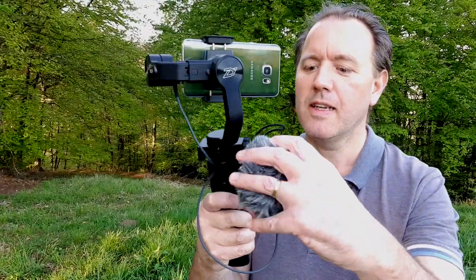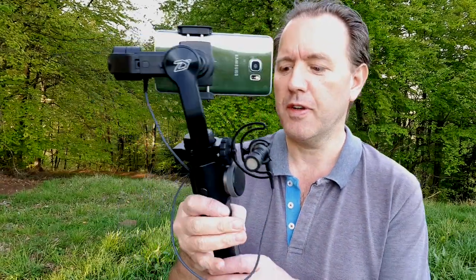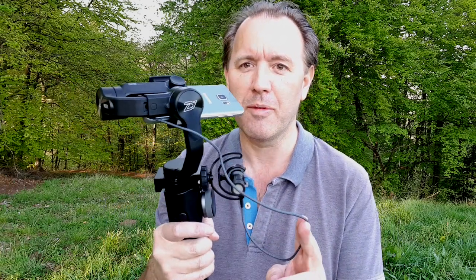So there you go. If you have the same problem and you have a Zhiyuan Smooth 4, then these are all the parts that you need and I will put a link in the description to all of these parts where you can buy them. If you don't have a Zhiyuan Smooth 4, if you have another type of gimbal, there is also a bracket you can buy which will attach to the bottom and do a similar thing — I'll put a link in the description to that too. Hope this has solved your problem as it did mine. I ordered three or four adapters and cables and had to send each one back before I finally got the right one that worked — so this is the one to buy. Thanks for watching, hope you found it useful, and catch you later.